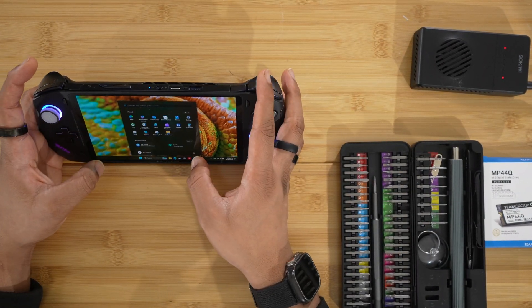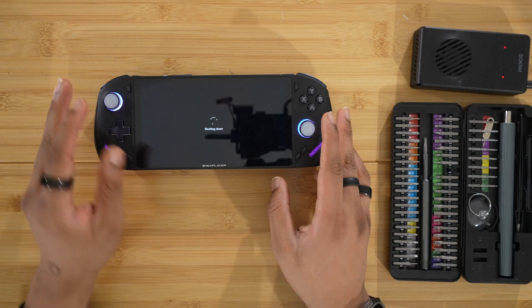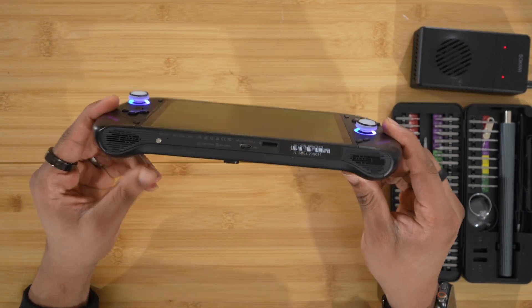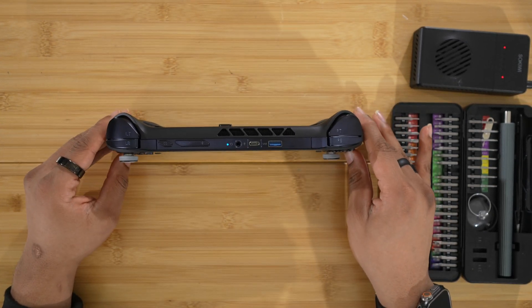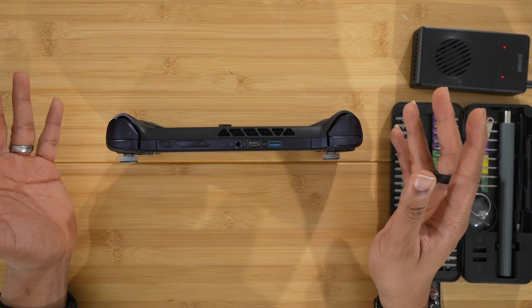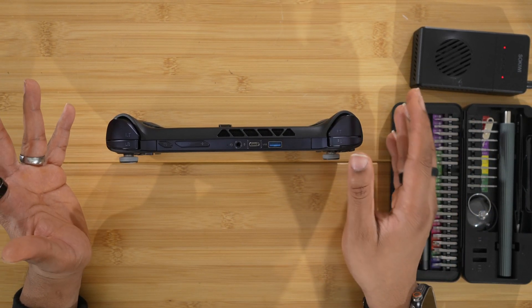First thing you want to do is turn off the device — you don't want to open it while it's still on, so just shut it down. I want to show you where all of the screws are, because if you look around the One X Fly F1 Pro, there are no visible screws. That may be intimidating for some people, but that's why I'm here. I'm going to show you where all of the screws are and it's not that bad.